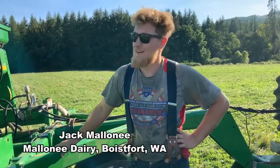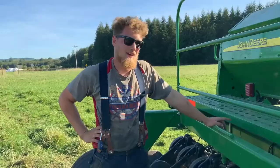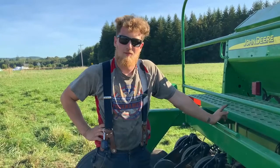I'm Jack, from the Maloney Dairy, and we're running the no-till drill today. We are planting meadow fescue and also ryegrass with annual clover in all of our perennial pastures.